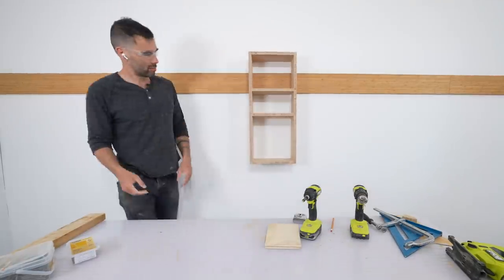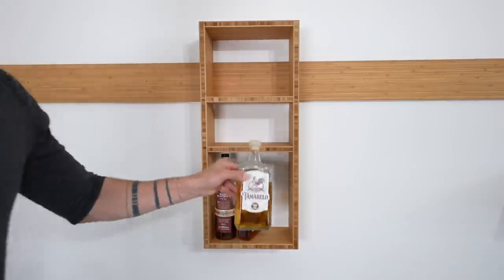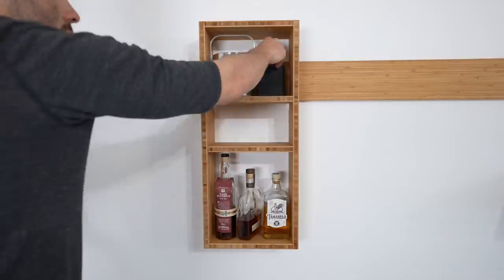Perfect little liquor shelf — not too much so that you're overwhelmed with choice, just the good stuff.